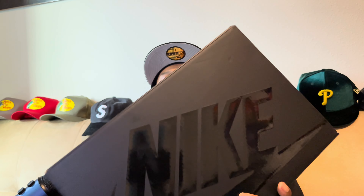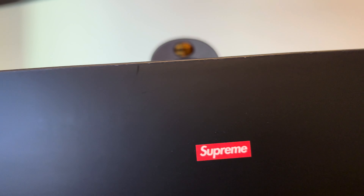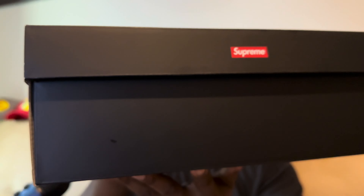Check it out — as you can see here, we got this all-black Nike box, and you see it right there: the Supreme logo on the box. You probably know what it is — it's one of those boxes with the Air Force Ones, and we're gonna do a quick review on these in just a second.